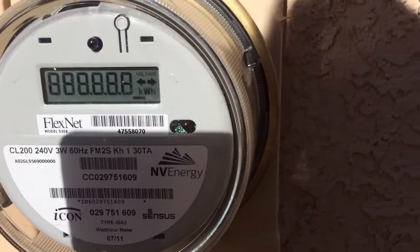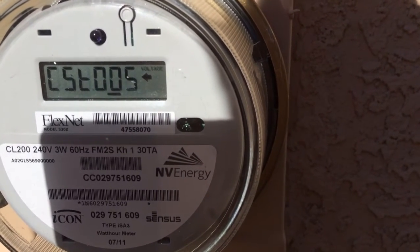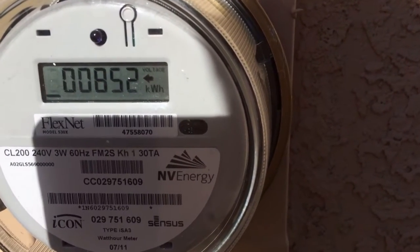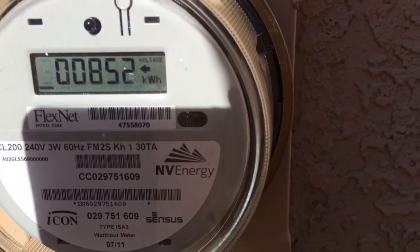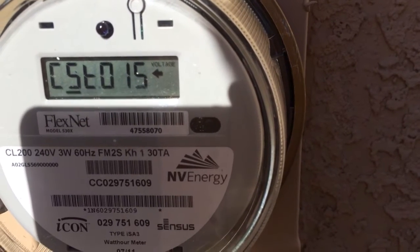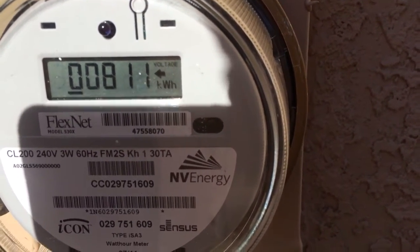So here are the different screens. This screen is a check screen — it just shows you all the LCDs are operating. 005 is what NV Energy is feeding me. So the number that follows that, 852, is what NV Energy has fed into my house — 852 kilowatt hours.